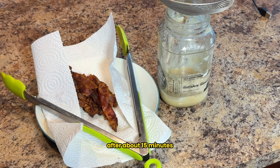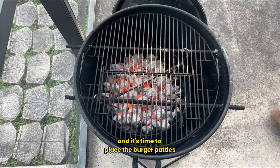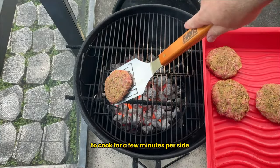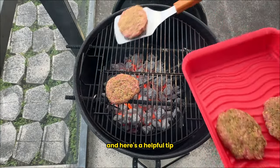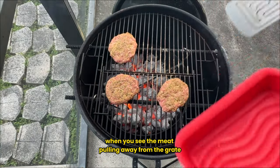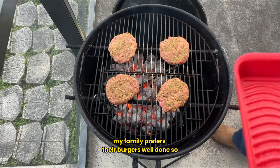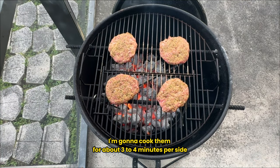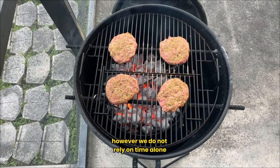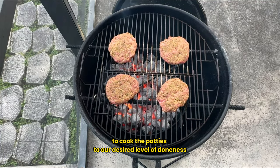After about 15 minutes, the pit barrel cooker has reached the desired temperature and it's time to place the burger patties onto the grill grates. Allow the brisket patties to cook for a few minutes per side. Here's a helpful tip: you know it's time to flip your burgers when you see the meat pulling away from the grate. My family prefers their burgers well done, so I'm cooking them for about three to four minutes per side. However, we don't rely on time alone — we use a temperature probe to cook the patties to our desired level of doneness.